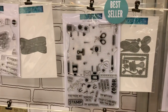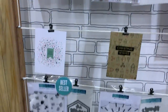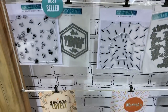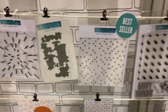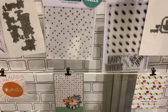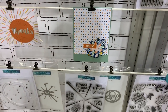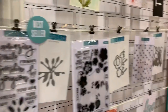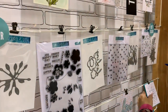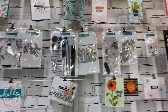Look at all the cool turnabout stamps — they have a dual turnabout stamp that you can take apart, and some other really cool ones. Those are the new ones over there.